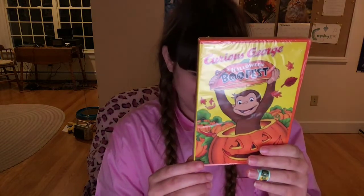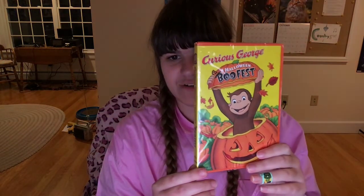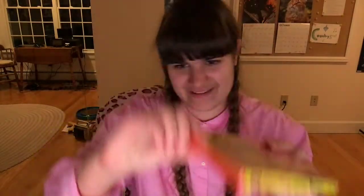Anyways, look what I got for tonight. It's a Curious George Halloween special DVD, released in 2013, Region 1 America. Here's the front, spine, and the back. The plastic is already a little bit open, so let's open it.